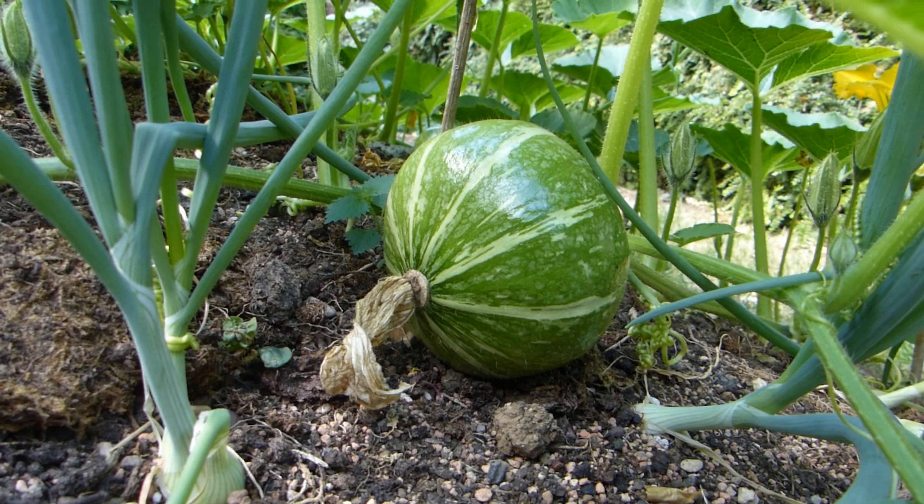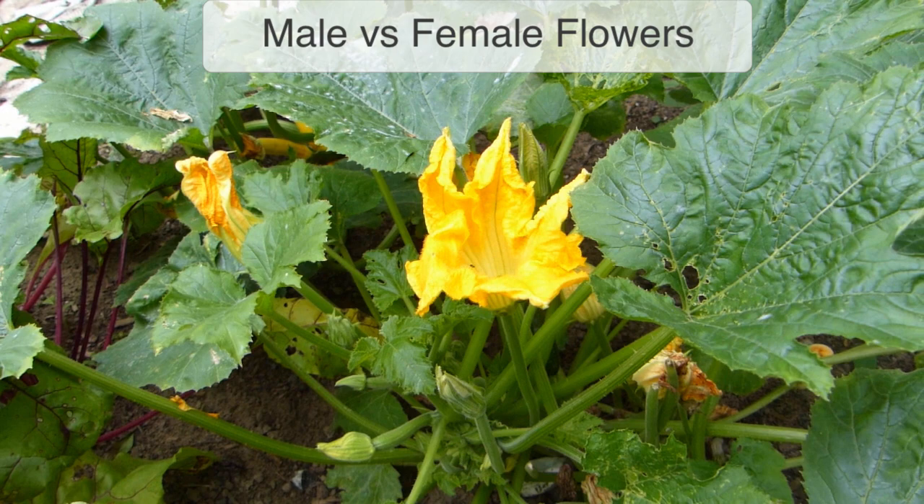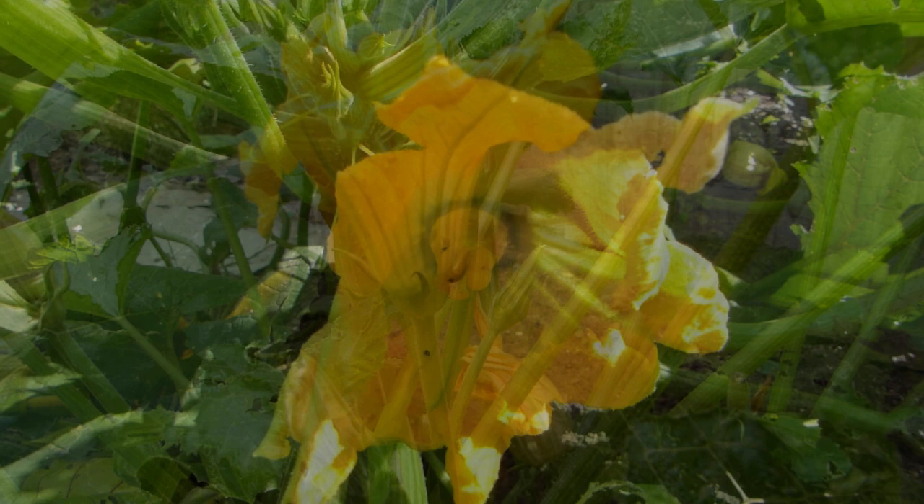All types of squashes can be hand-pollinated, including pumpkins, melons and zucchini or courgette. Squashes have separate male and female flowers. Before we hand-pollinate, we need to know exactly which is which.